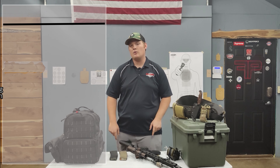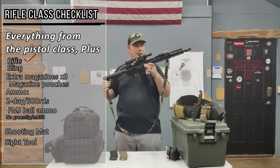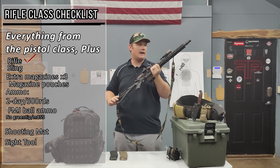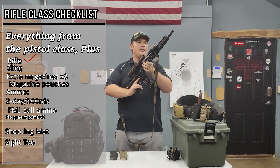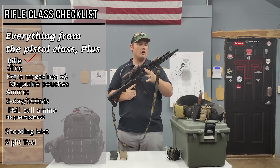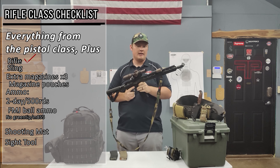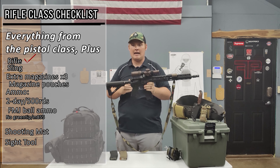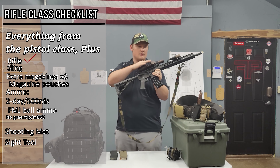Let's talk about what you need to bring to the rifle class. The first thing is obviously the gun — this specific one is an AR-15. Any magazine-fed fighting rifle is good, semi-automatic. We're totally happy if you bring just an iron-sighted gun; that works great. If you are going to run optics, you want to have a backup sight — either backup irons or a backup red dot, like this one has.